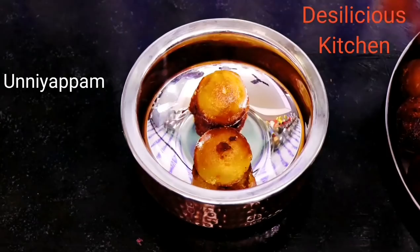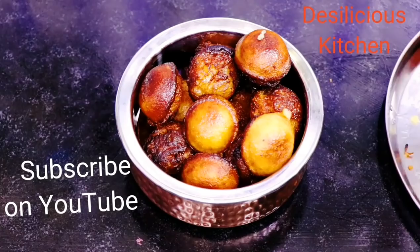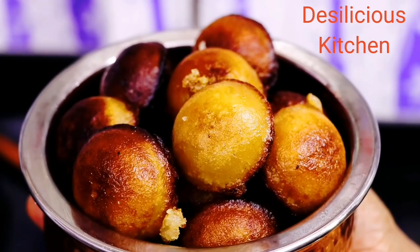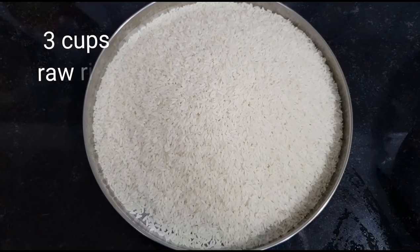Hi everybody, welcome to Desilicious Kitchen. Today we are going to see how to make Unniappam. Unniappam is a traditional sweet from Kerala — a very delicious sweet. I'm sure you all are going to enjoy watching this recipe and then making it and eating it. So let's see what goes into making Unniappam.